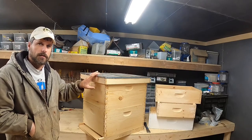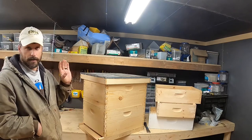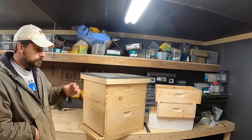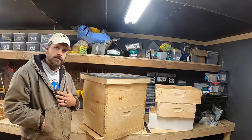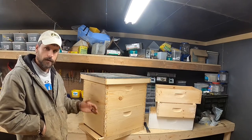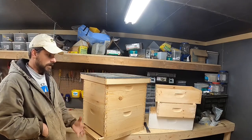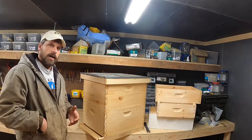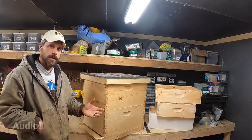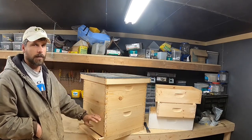I'm going to start off by talking about a basic configuration and then go from the bottom up — bottom boards, the different kinds of boxes and things like that. The way I personally run most of my hives is in this configuration over the wintertime. I run two deeps, and we'll talk about that more in a minute.